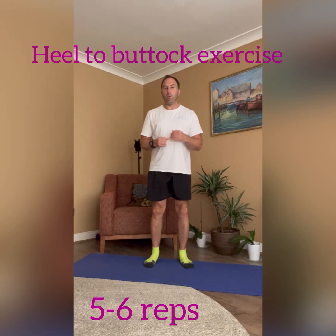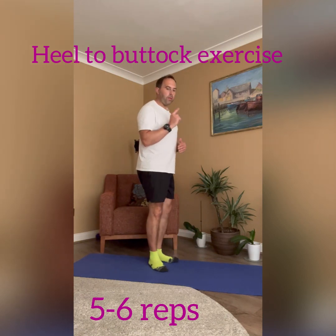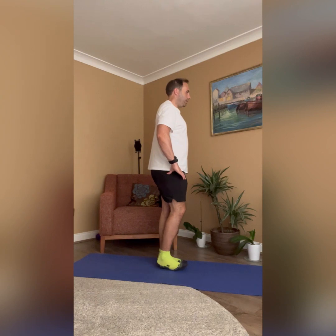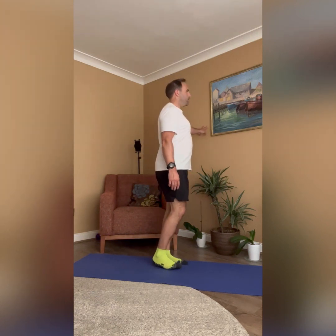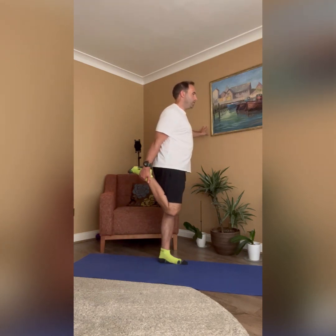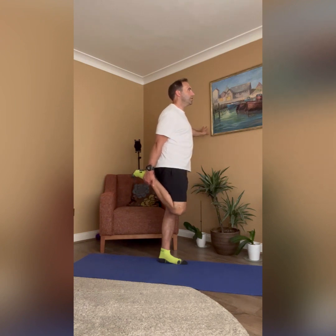As we move on to our next exercise, which is our heel to buttock exercise. Once again use the aid of a wall, table, or chair to help you. Working with our right leg to start, take the foot and bring it up toward the buttock with your right hand, then come down — foot up and release. If you get cramp through the back of your leg or your hamstring, just rest. Target a maximum of five to six repetitions, then change legs.